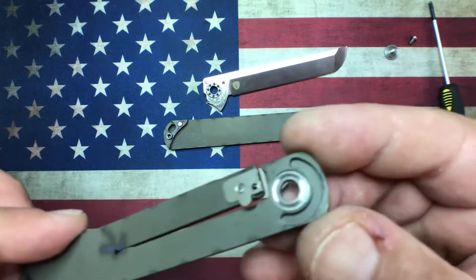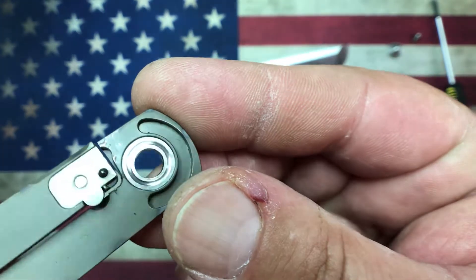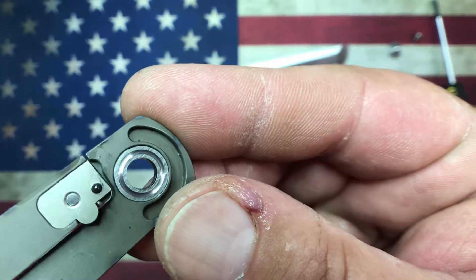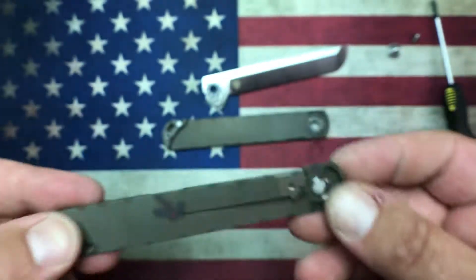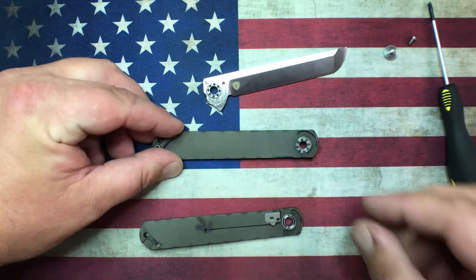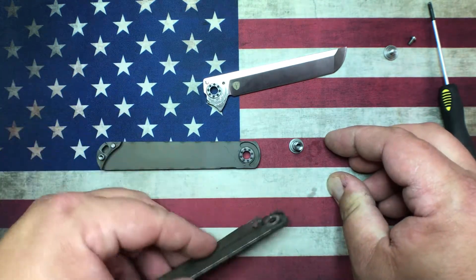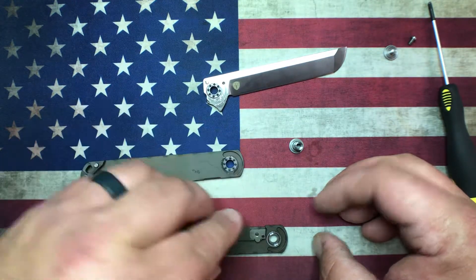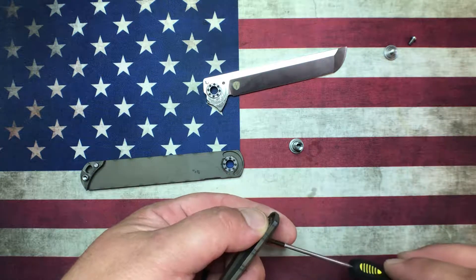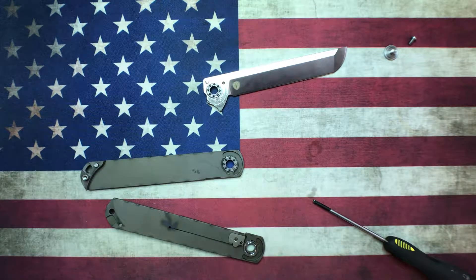One thing they do that I really like are these washers. Most companies just do flat steel washers, but these are hardened steel washers with a groove cut in them for the bearings to ride in, and you can see they're surface ground to be flat. Really nice job, especially for the money. I think I picked this up for around 65 bucks — I know I didn't pay more than 70 dollars. Definitely worth the money.